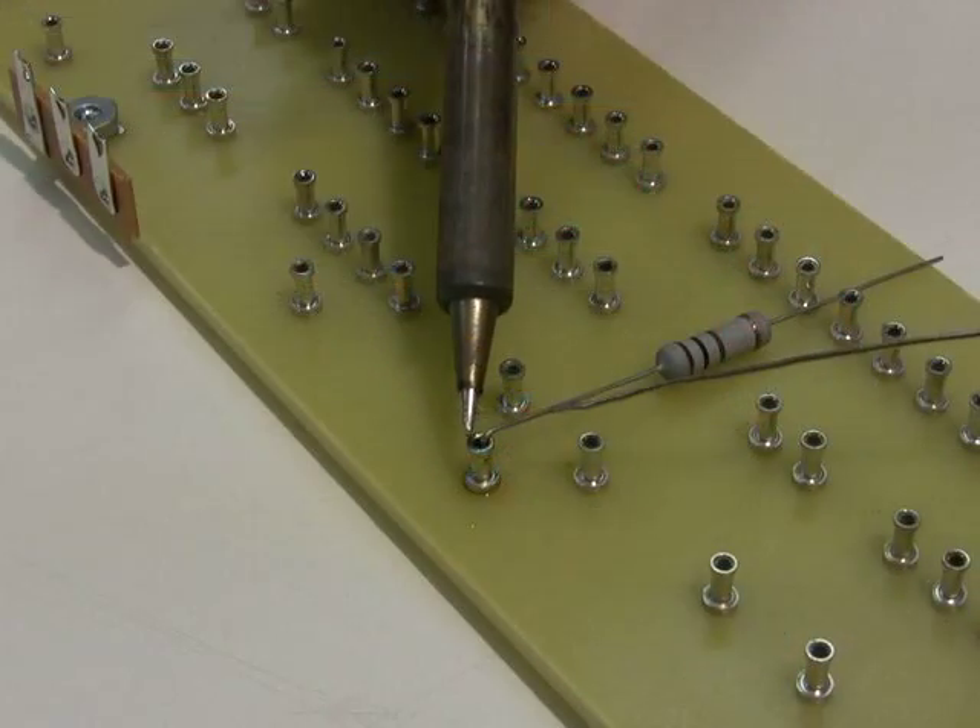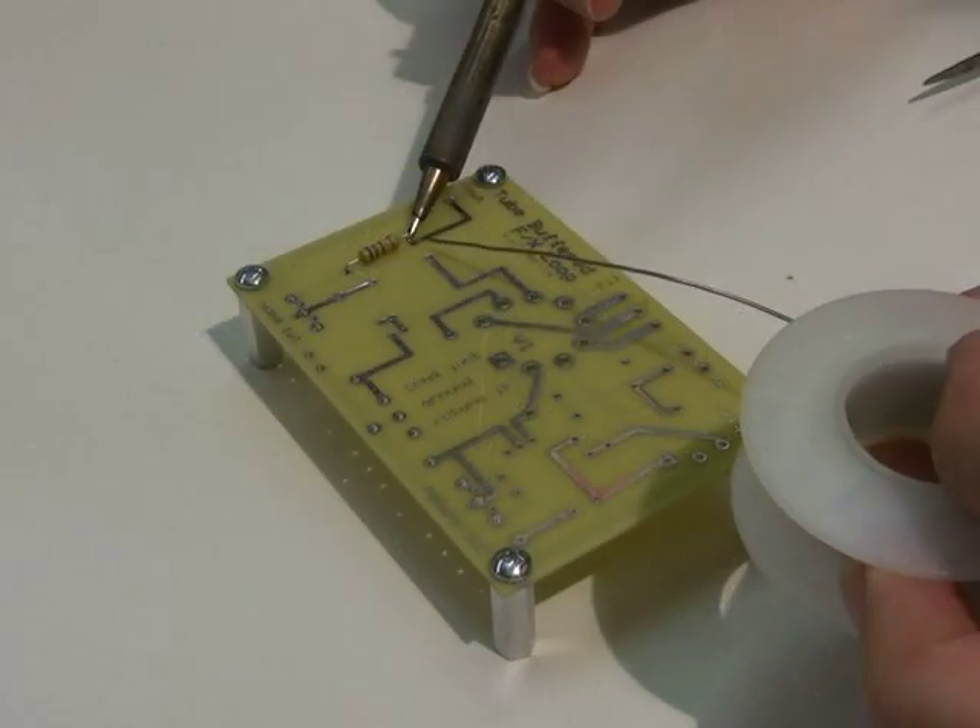Hi, my name is Robert Hull. On behalf of TubeDepot.com, welcome to this video edition of Improved Soldering Skills. With this series, I will be teaching you tools and techniques that you can use to make better solder connections — stronger and more reliable.